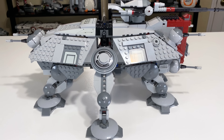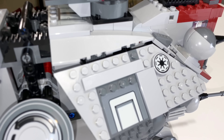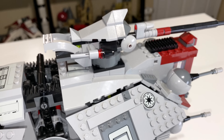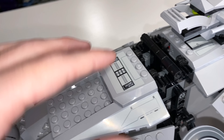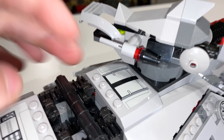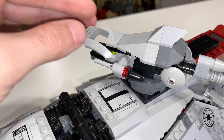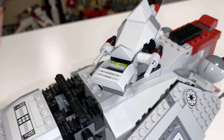The AT-TE is symmetrical, so the other side has the same stickers. Looking at the top of the armor, there are more stickers for added detail, including one under the main cannon on top. There are also flick fire missiles on each side of the cannon, which you can actually replace — we'll get to that in a moment.